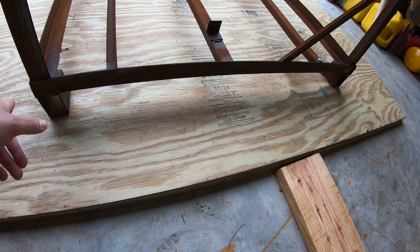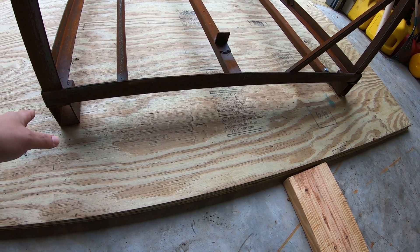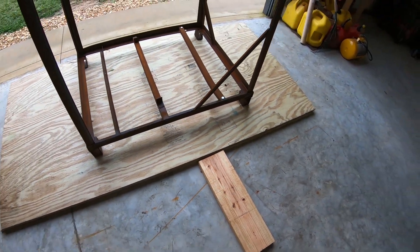So I've still got to play around with the design there. I may just attach two pieces of pressure treated two by four or two by six, whatever I have up in the rack, or if I have enough steel, I may weld a steel skid onto the bottom. That's something I've got to look into.